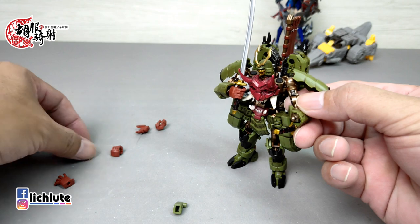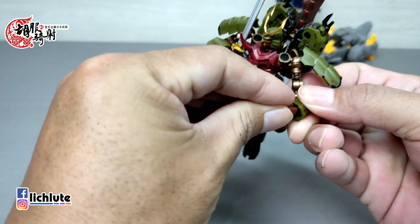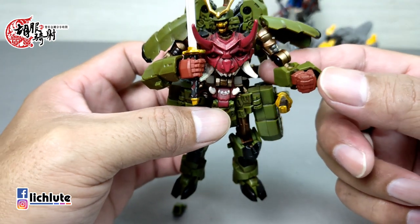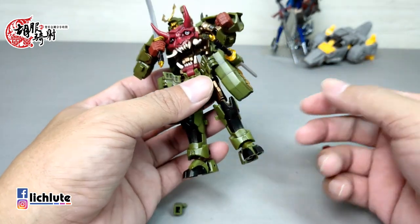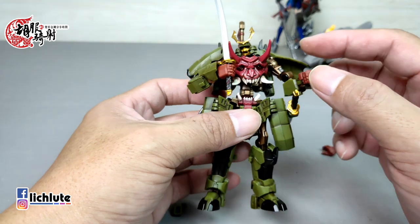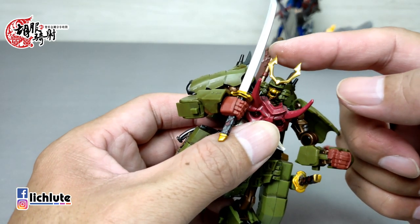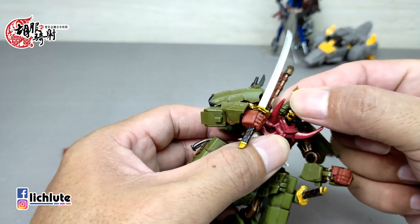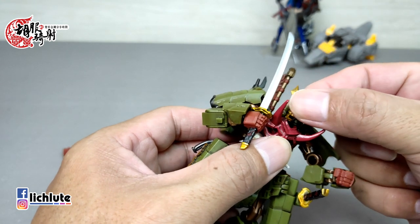玩具附送了拳头握法的手部零件，握持刀的时候会更加紧实。另外默认的手是开掌造型，拔插是软胶部件，很安全。头部上方是软胶部件，因为变形时头要塞进身体里，头罩会严重与其他部件摩擦，所以用软胶是必要的。